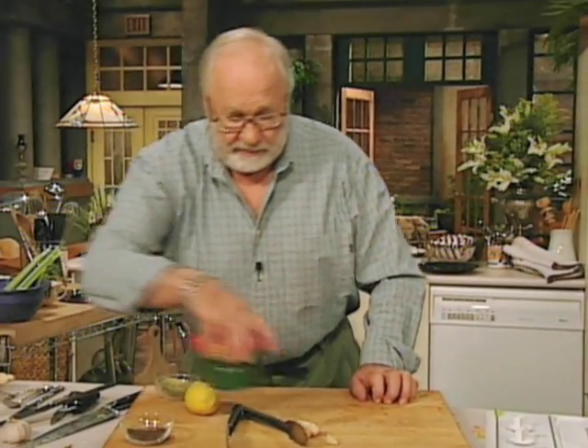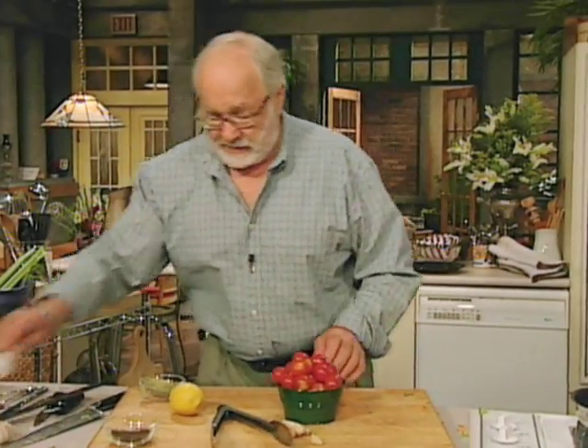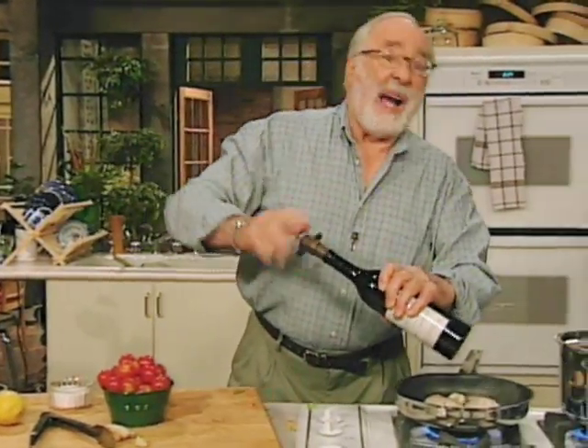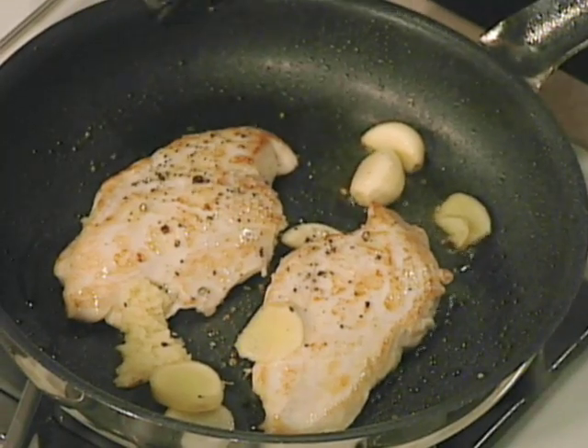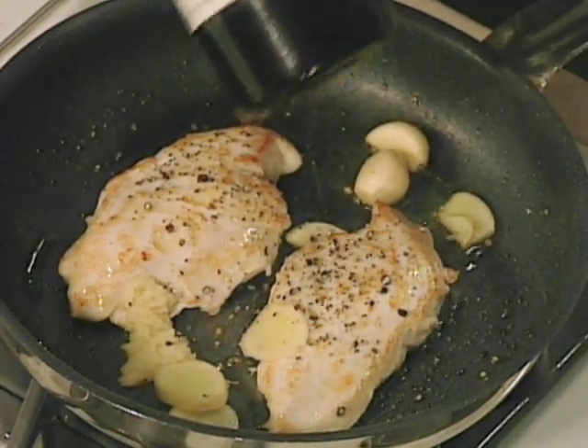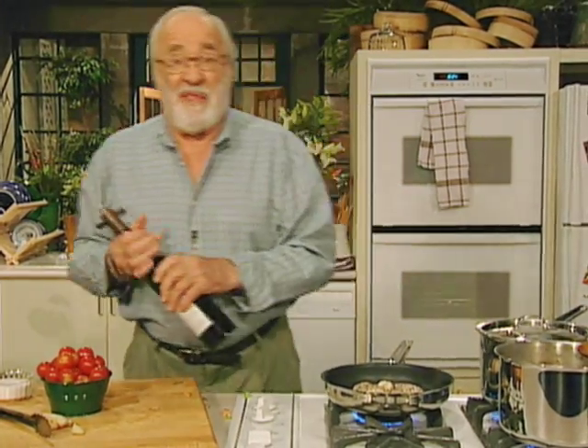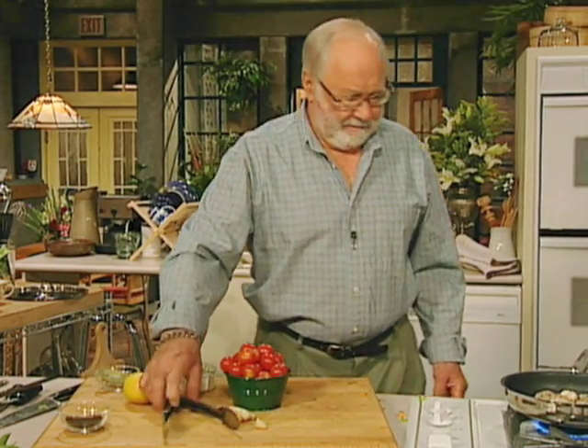We need some cherry tomatoes, some salt and some pepper. I put salt and pepper in everything. If you don't like salt, there are things you can do — a little bit of vinegar helps a lot. You need something that gives you a little brightness to what you're doing.